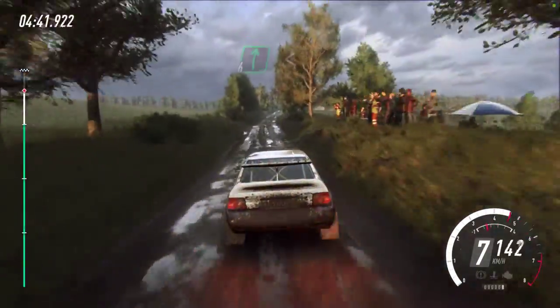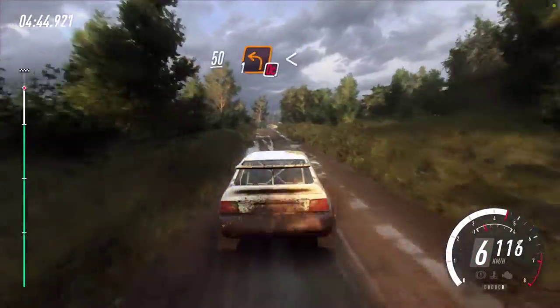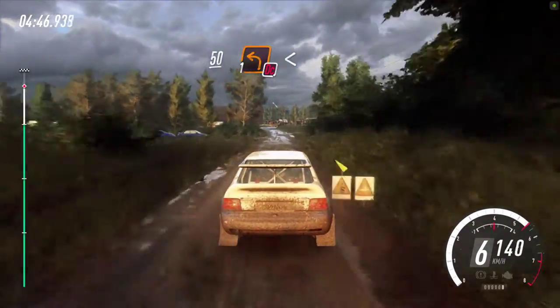6 right, 6 right, opens, long of a crest. To slow tarmac, 50. Turn, 1 left, opens, don't cut long.